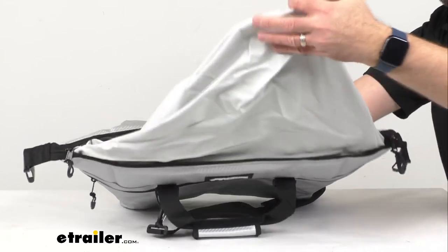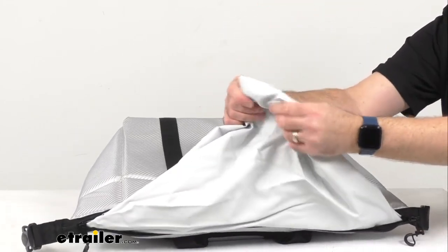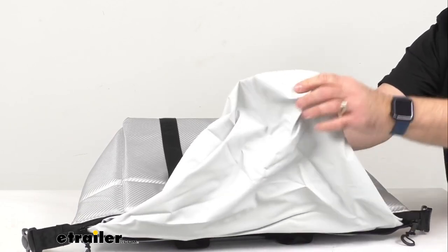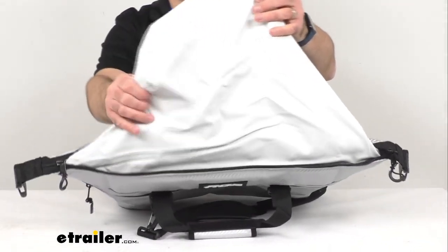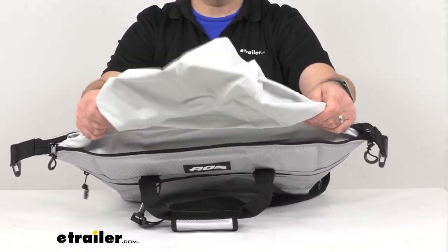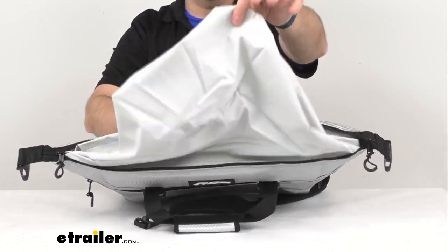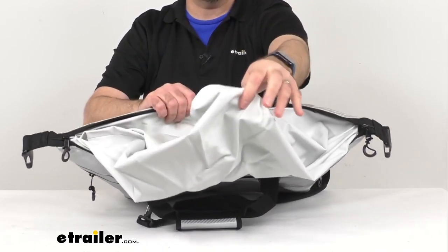This also has a TPU liner that is very durable and rugged. It is leak-proof and is also going to resist punctures. As you can see, this liner can be pulled inside out. I would recommend when you're done using this and have it completely empty to go ahead and pull this liner inside out to allow it to air dry completely.